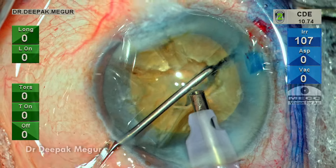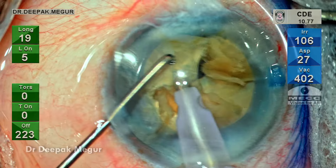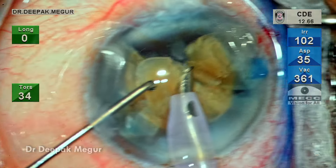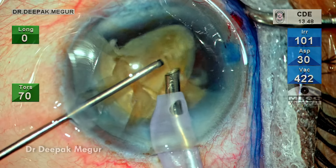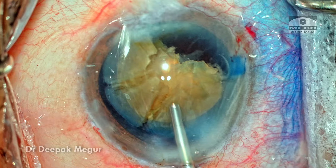I'll deal with this at a later stage. The nucleus is rotated and the fragments which are free are now consumed. The settings are changed to continuous torsional mode and the fragments are consumed at the level of the iris. The second fragment is also consumed, and now is the time to refill the chamber with OVD.